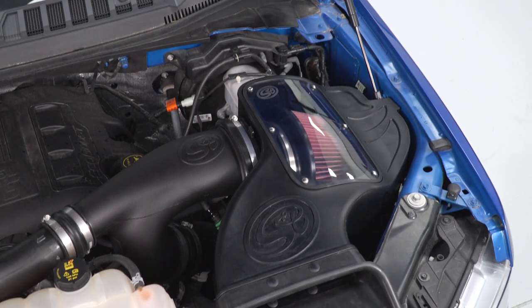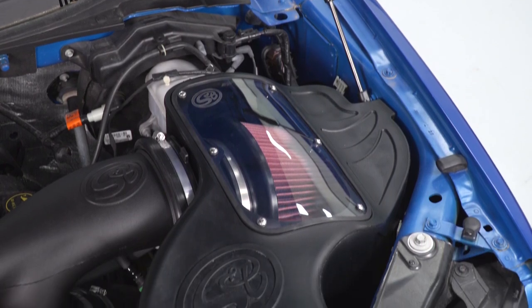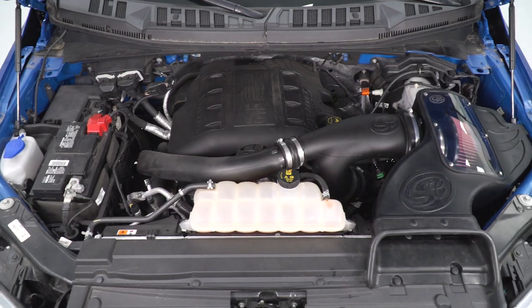It retains factory configuration and it matches all the other trim underneath the hood. So if you're not looking for something too flashy, you want something that blends in and almost looks like a factory upgrade, the S&B is a great choice.